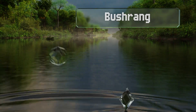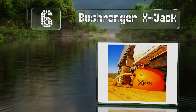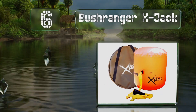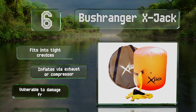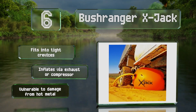Coming in at number six on our list, if you're concerned about carrying extra weight, the Bushranger X-Jack is one of the lightest options. While you wouldn't normally look to a balloon to lift a two-ton vehicle, it does a good job of it. Just keep it away from sharp edges — it fits into tight crevices and inflates via your exhaust or a compressor.